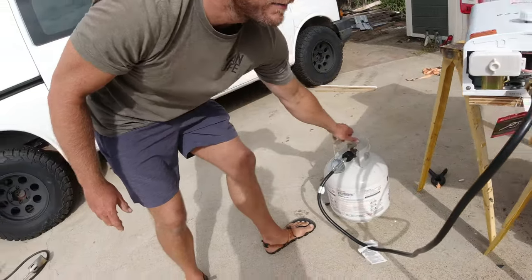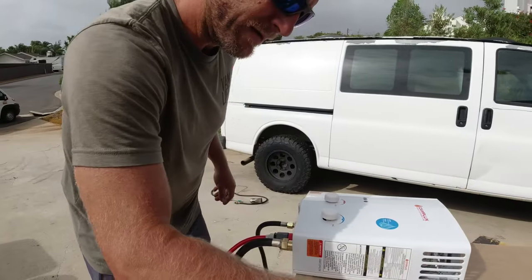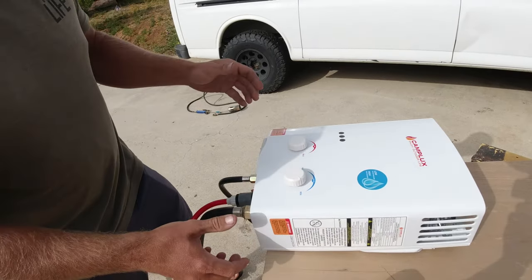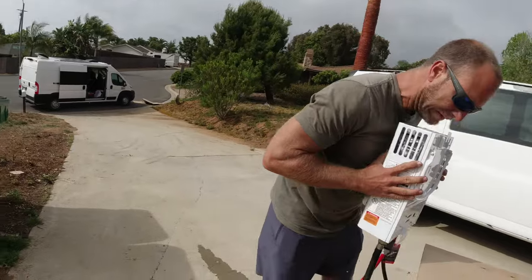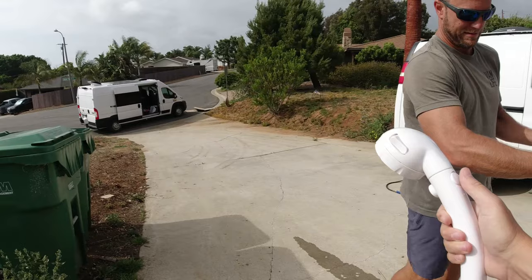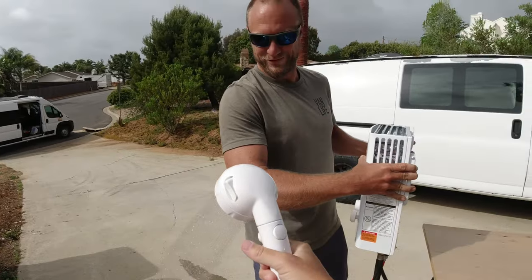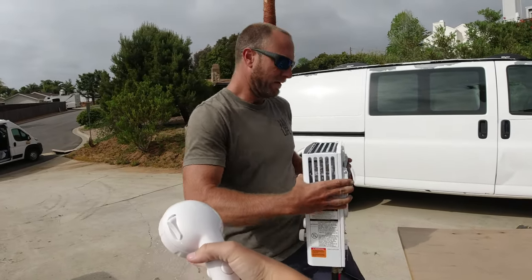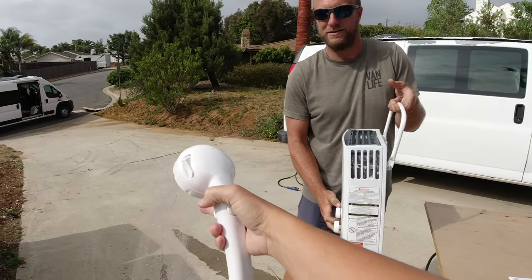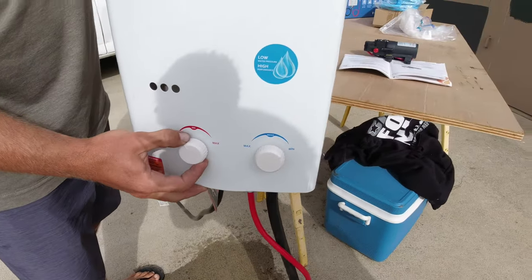Gas is open. I don't smell gas. Set the water to max, set the gas to min. It's on — I feel heat coming off of it. Does it feel hot? Yeah, it is hot. I'm trying not to burn myself. That'll help me not burn myself. We're on minimum and you can hear it burning, then we just turn this up.